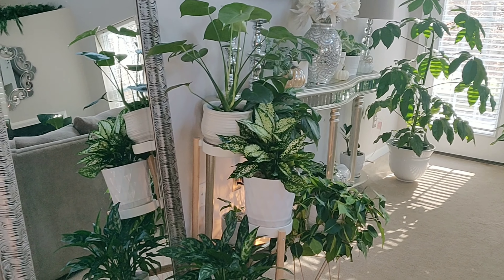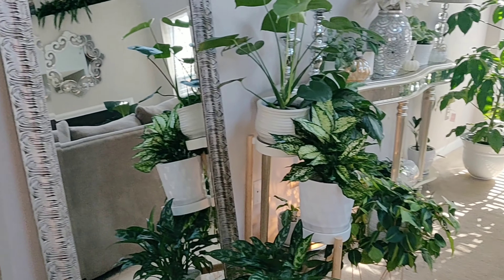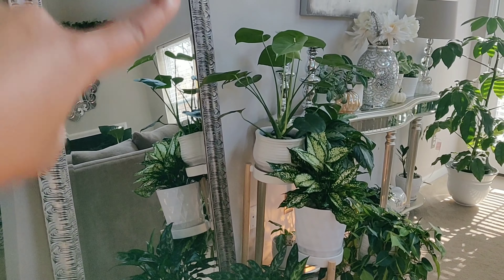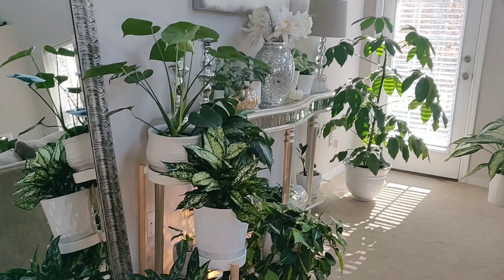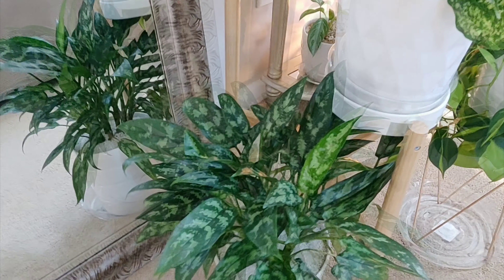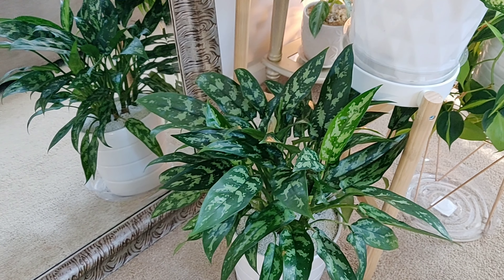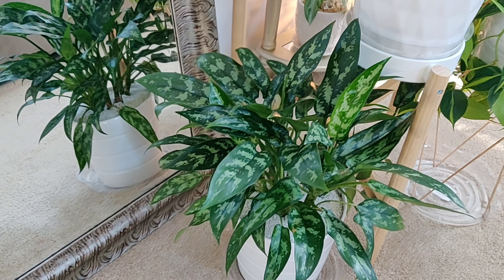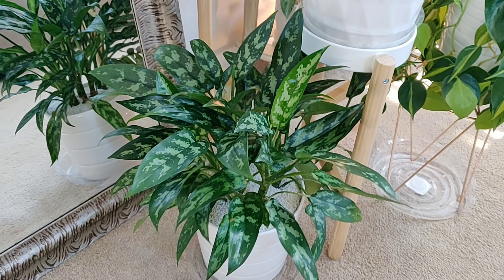I just broke my gimbal, so hopefully this won't be too shaky — I'm doing this by hand. Swinging around this way: I used to have my bird of paradise here where this mirror is, and the mirror used to be over there by the door. I'm going to start down here on the floor. This is a Chinese evergreen aglaonema — it actually used to be one of my work plants that sat on my desk. It grew too big for my desk so I brought it home, repotted it, and it's just been living its life sitting down here on the floor.